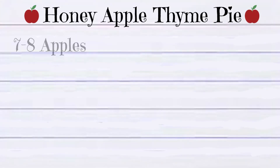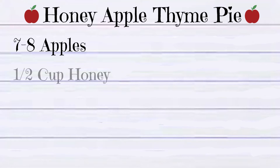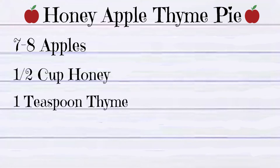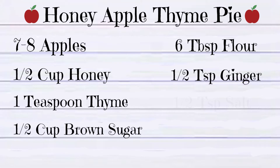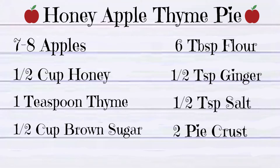Here's what you're gonna need: seven to eight apples, peeled, cored and sliced, half a cup of honey, one teaspoon of thyme, half a cup of brown sugar, six tablespoons of flour, half a teaspoon of ginger, half a teaspoon of salt, and two pie crusts.